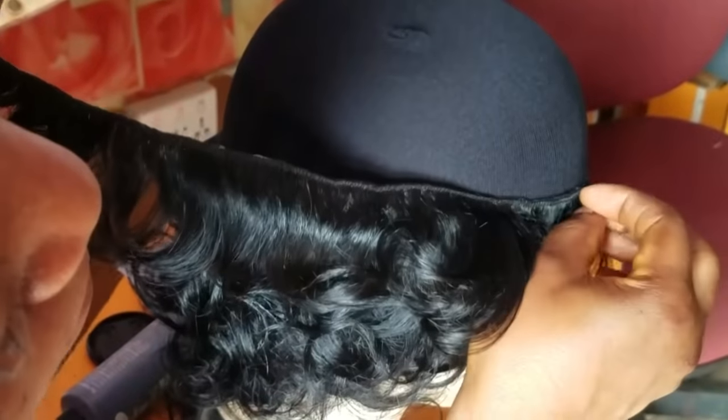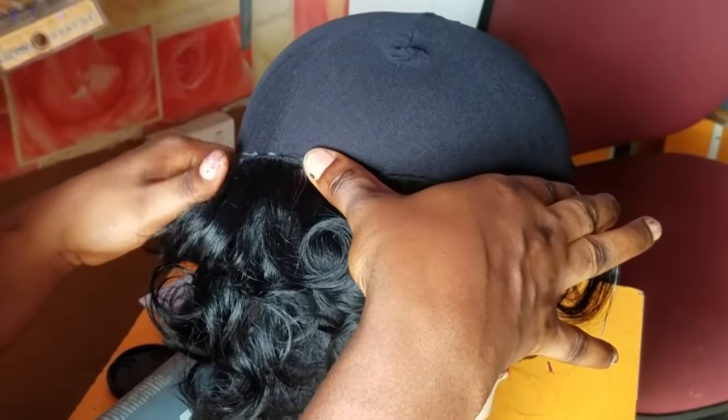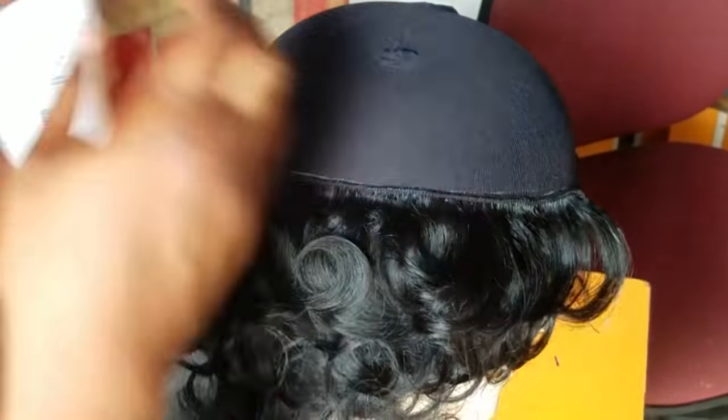I forgot to tell you guys that this wig is the side part. When approaching the middle part of the wig cap, I start placing it one-sided, then continue placing the hair until I get to the front part of the wig.